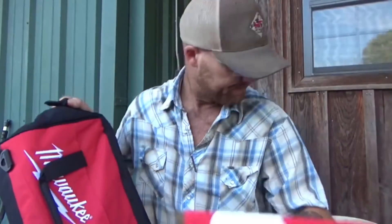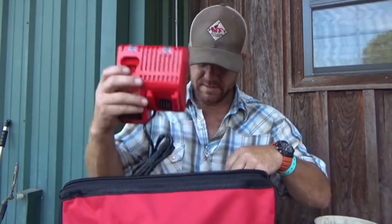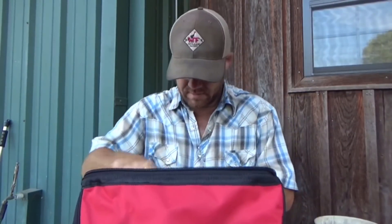Of course it came with a carrying case — man, I'm gonna have bags everywhere. Of course it came with a charger, and it will charge the little batteries in the top. One battery. Of course they always send you everything they make — operator's manual, y'all make sure y'all read that when you get one.